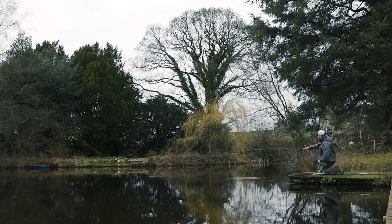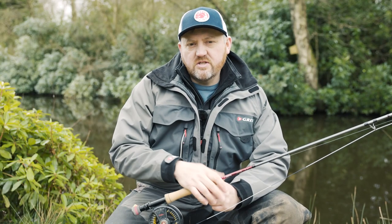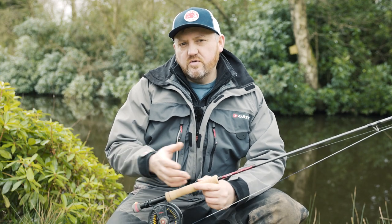Hi guys, Hope Croston. Today we've come down to the very picturesque and very productive Bank House Fly Fishery at Caton near Lancaster, and I'm going to talk to you a little bit about fishing the washing line.